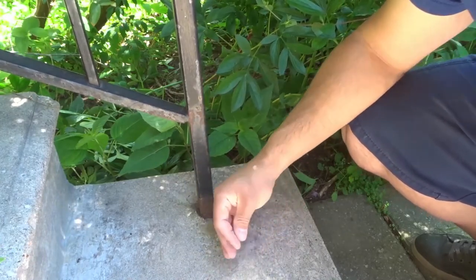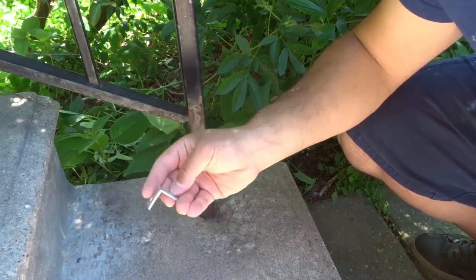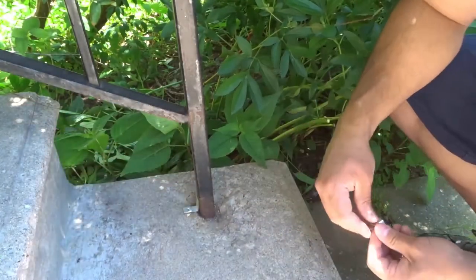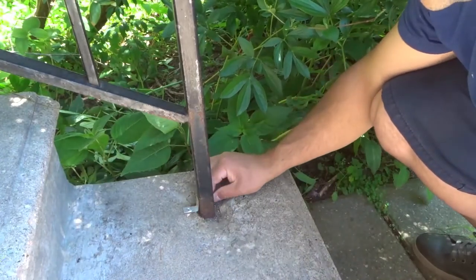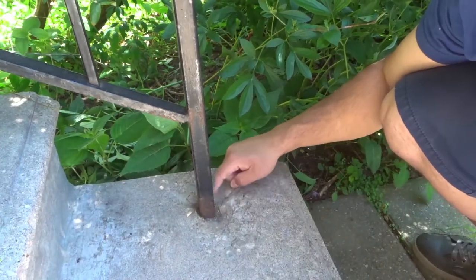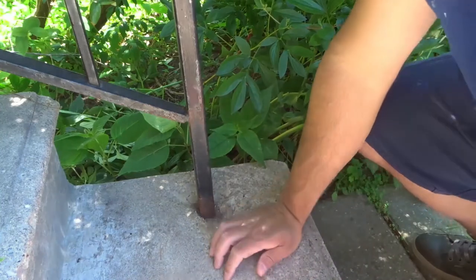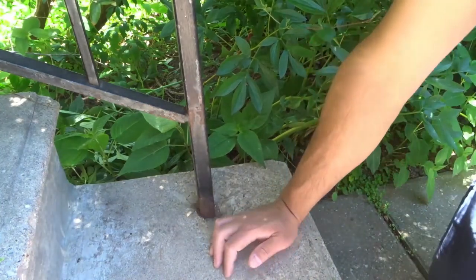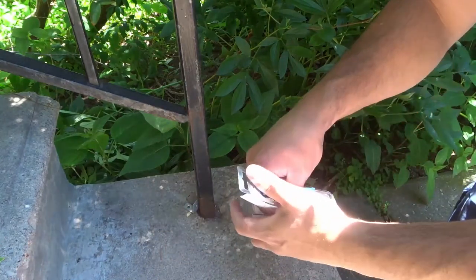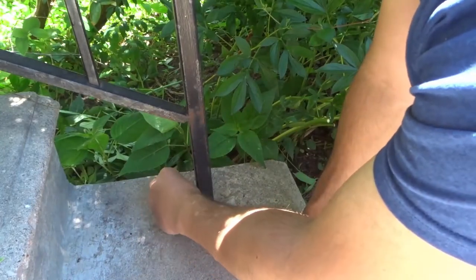What I'll be using are these simple L brackets — as you can see they have one hole on either side. I'm going to put two of them in place to hold the railing down to the concrete. The concrete has just worn out around here, so I'm going to use these Tapcon concrete screws to drill the L brackets into the concrete.